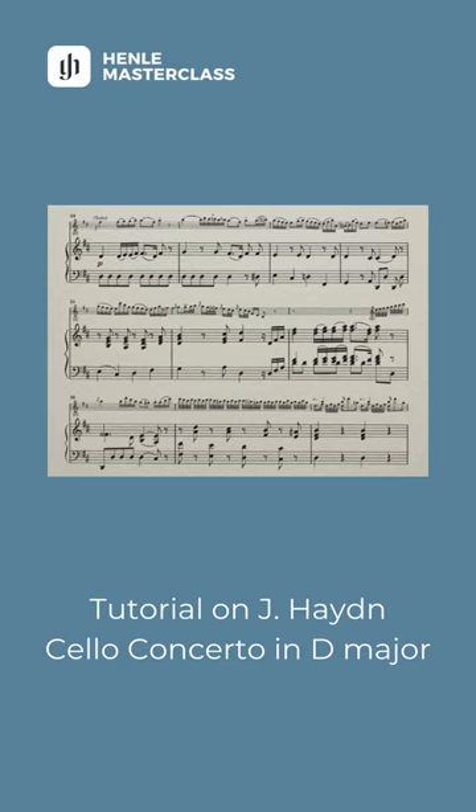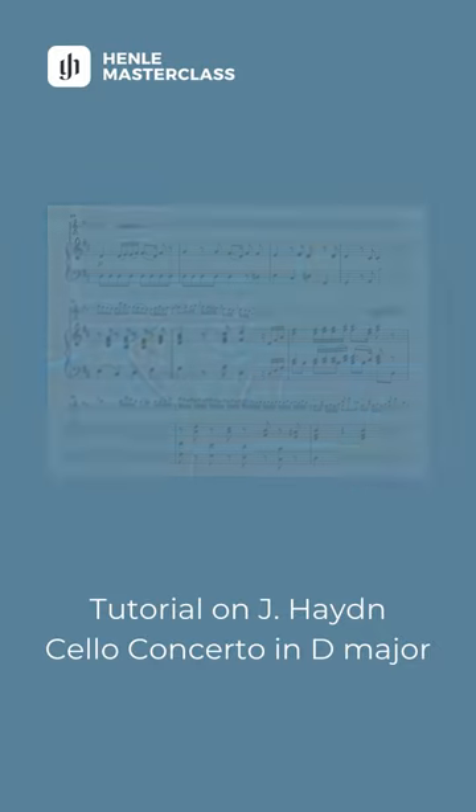So we're in D major. This is a really singing key. It's very much cantabile — full of joy and full of warmth and light.